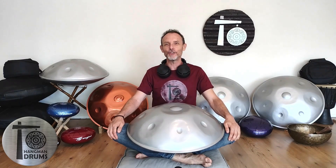Welcome to Hangman Drums, your one-stop shop for quality tuned metal instruments. On our website you'll find information about our products, specifically hand pans and tongue drums. We also have a section on tunings and scales, and we have an interactive web app where you can try for yourself 22 different tunings.